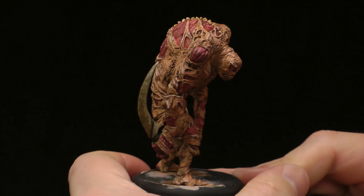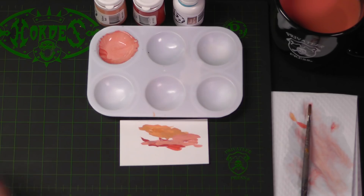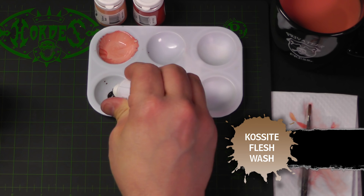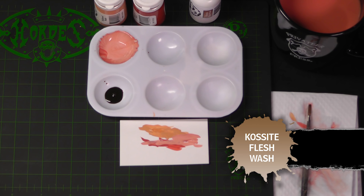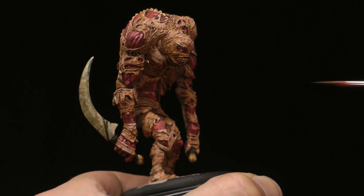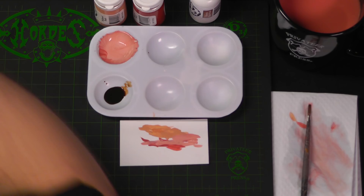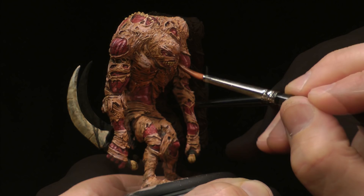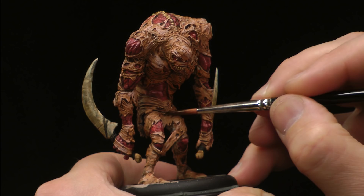For our final step, we're going to take some Kossite Flesh Wash and do a very controlled wash in the deepest shadows of the skin. What this does is adds more depth to that flesh. So we've highlighted the upper surfaces — now we're just going to shadow the lower surfaces, because it's much darker than the Caspian. By just constraining it to the lower area, it adds that overall contrast that we like to talk about. And any of the little eye holes that didn't get filled before, go ahead and just work some in there. Just keep it to the lower areas and use it to accentuate the overall work you've already created.